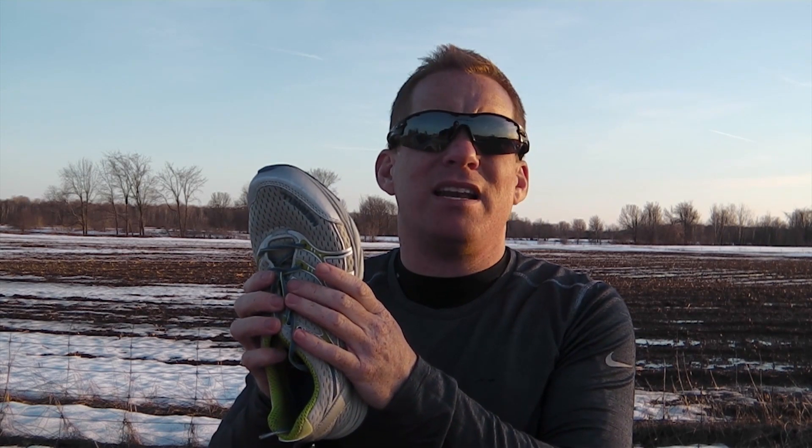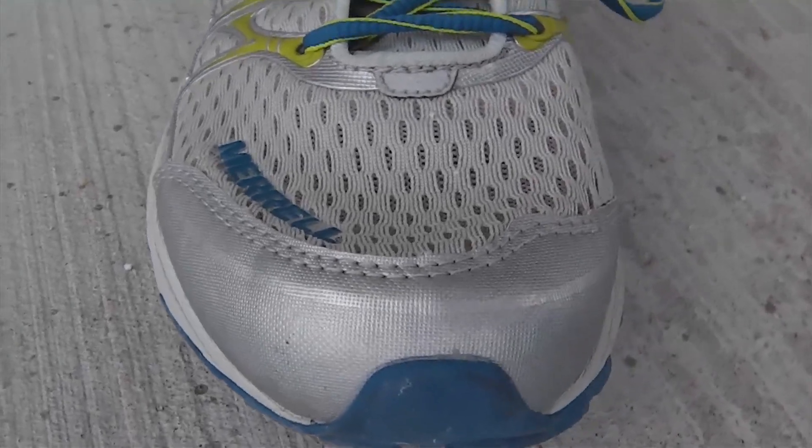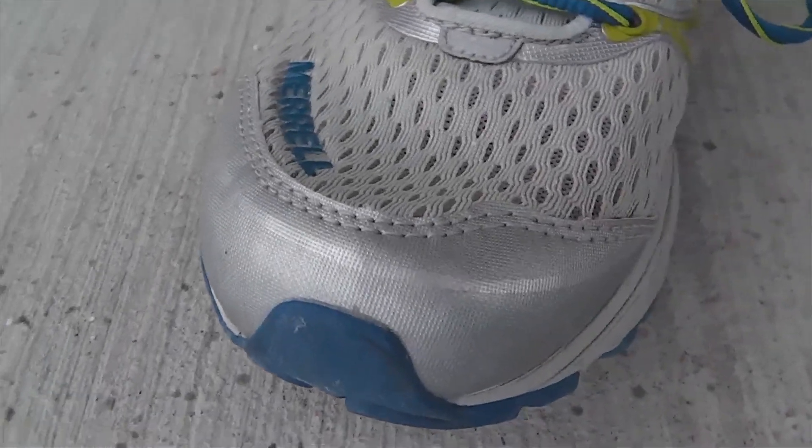Like all Merrell footwear, these are built with the outdoor enthusiast in mind, with protective materials where you need them. While a bit more than what's needed for a pure road shoe, it does bolster the shoe's ability to cross over from road to trail.